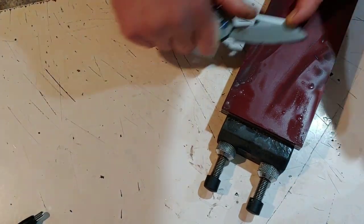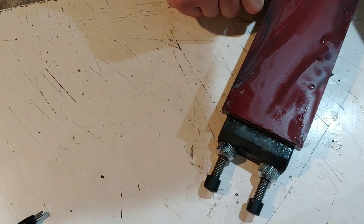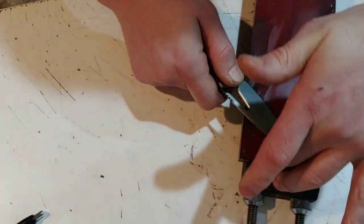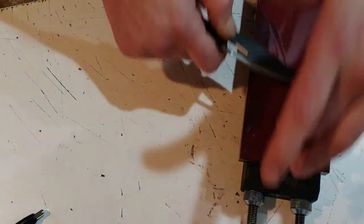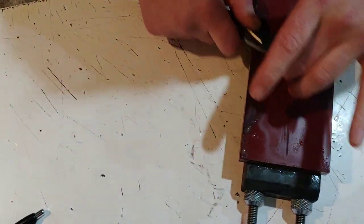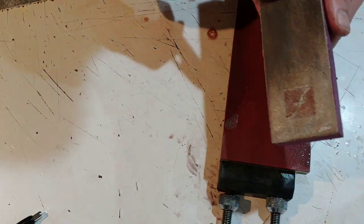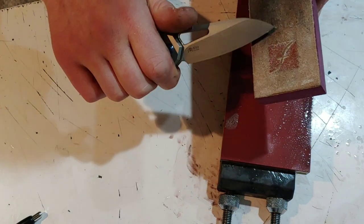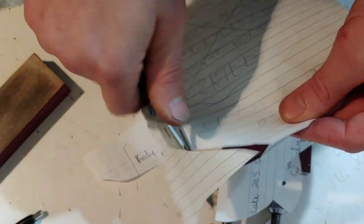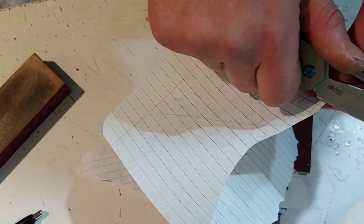AUS 10 — there are arguments about whether it's like VG-10 or more like 154CM. I'm pretty sure it has edge retention a lot like 154CM, possibly a little bit better. You can't compare it to AUS 8 — it's definitely a lot better than AUS 8. It has stain resistance similar to VG-10, very stain resistant, and it's very easy to sharpen. After getting to a polished edge, it stropped up great. Cutting some paper, it took a very nice edge. I was very impressed — easy to sharpen, easy to get a mirror on, and it kept a good bite.